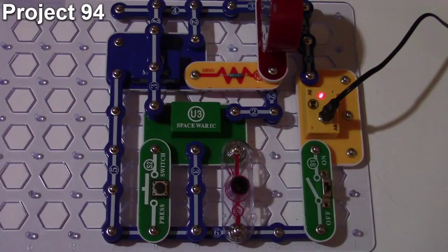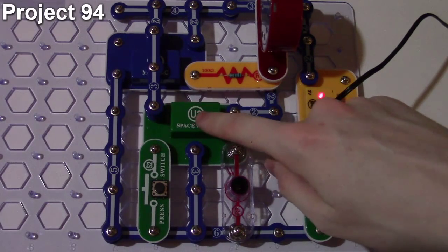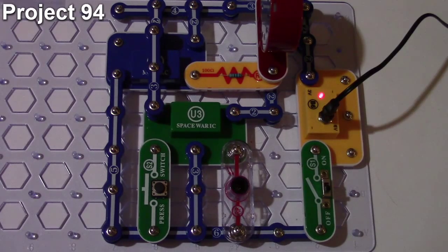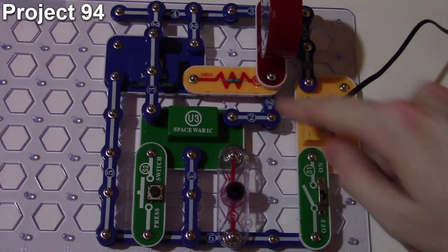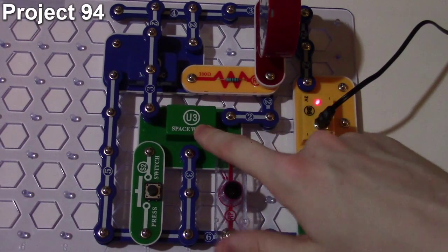Here we are with project 94, really wacky sounds. The objective is again to combine different sound effects. In this circuit configuration, the Space War IC has separate inputs driven by touch and a photo resistor. A slide switch turns everything on and off. The Space War IC goes directly to the speaker, and the music IC goes through a resistor then into the speaker, so it should be quieter, but both sounds are mixed together.